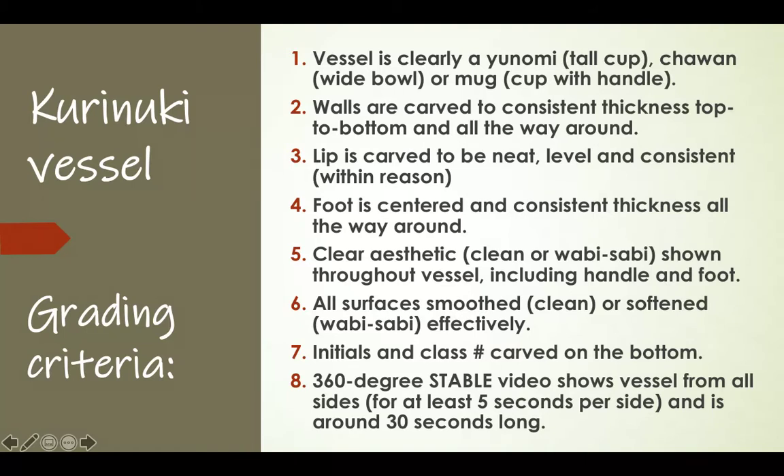Your initials and class number should be carved on the bottom of the vessel. Then record a 360-degree video using a stable recording device that shows your vessel from all sides for at least five seconds per side and is around 30 seconds long. There were a lot of videos from the last project that were only 12 seconds long and didn't show the top or bottom — I can't grade those parts if you don't show them, so people lost points.